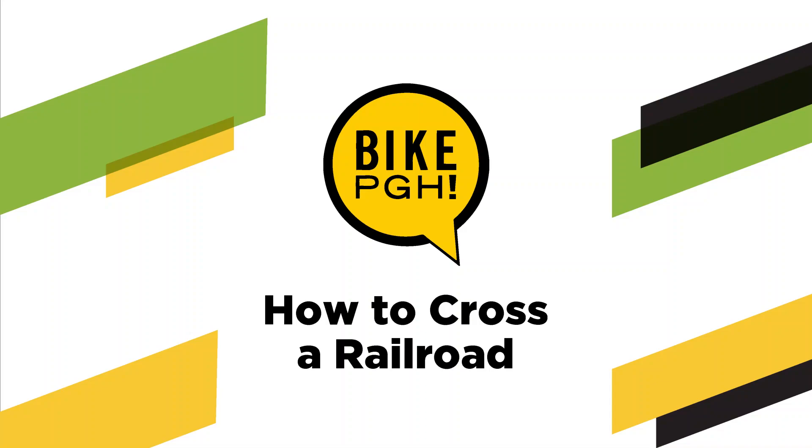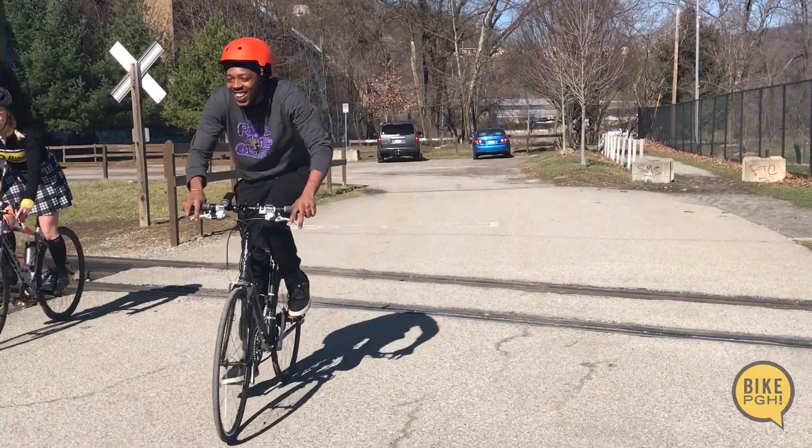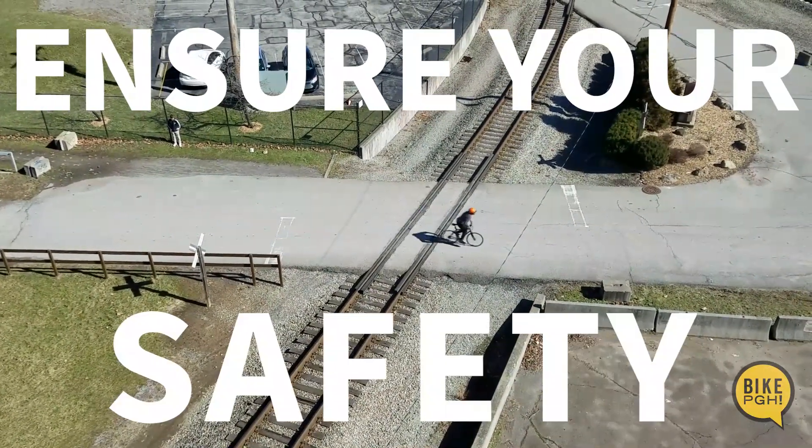Hey Yins, let's talk about how to cross railroad tracks. Crossing railroads can be tricky, so it's important to follow these steps to ensure your safety.